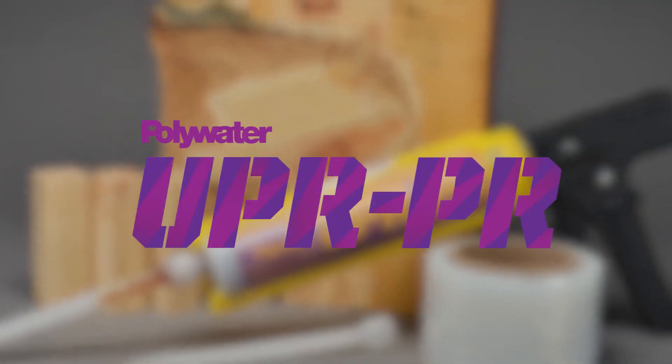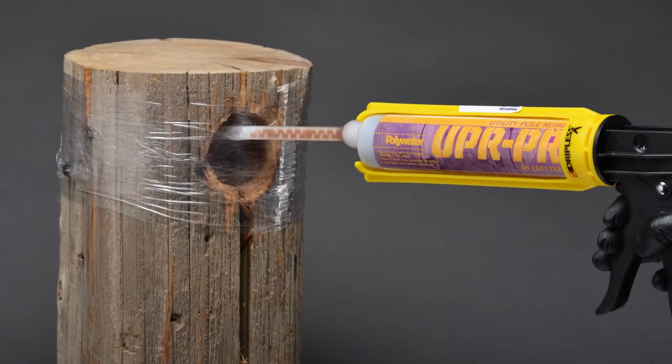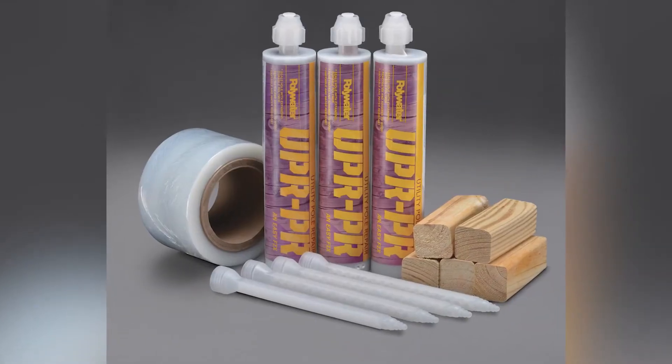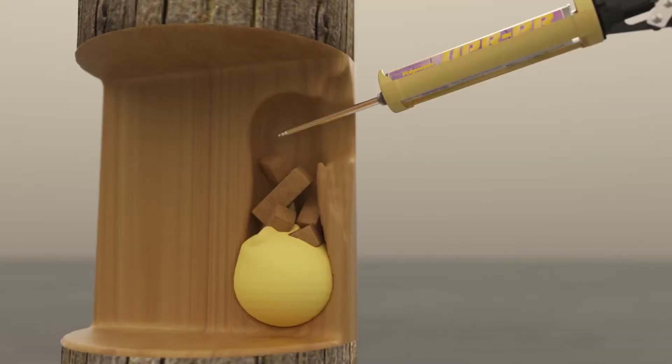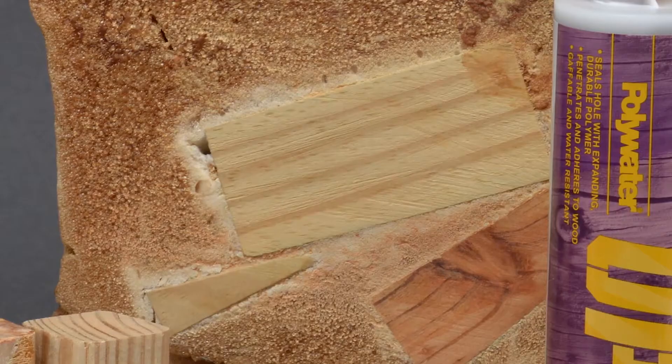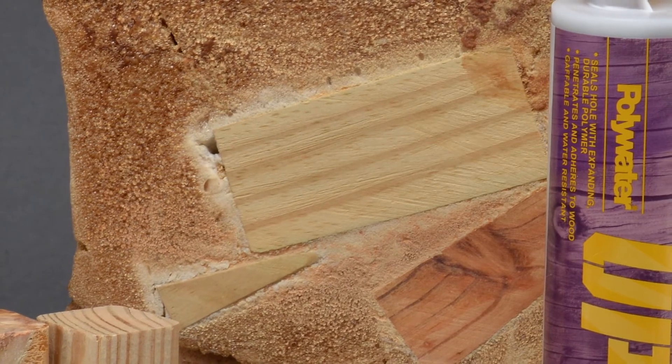Polywater UPR-PR is an economic option to repair larger cavities. The UPR-PR kit includes wooden blocks to be used as filler in the repair holes. The resin material then flows and expands around the blocks to incorporate them into the cured seal, using less resin per repair.